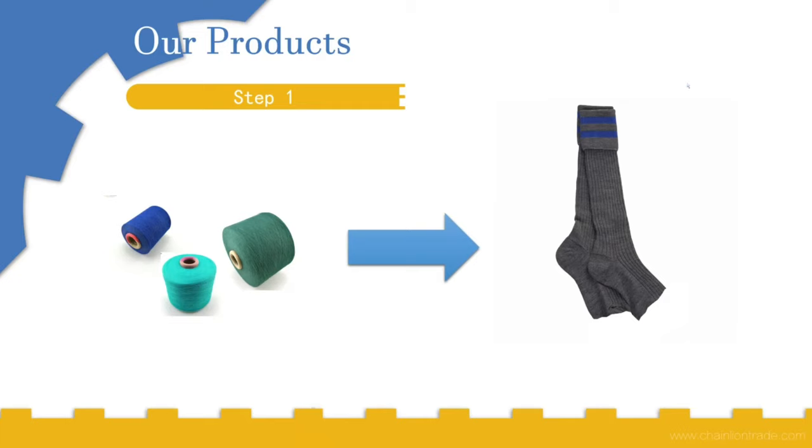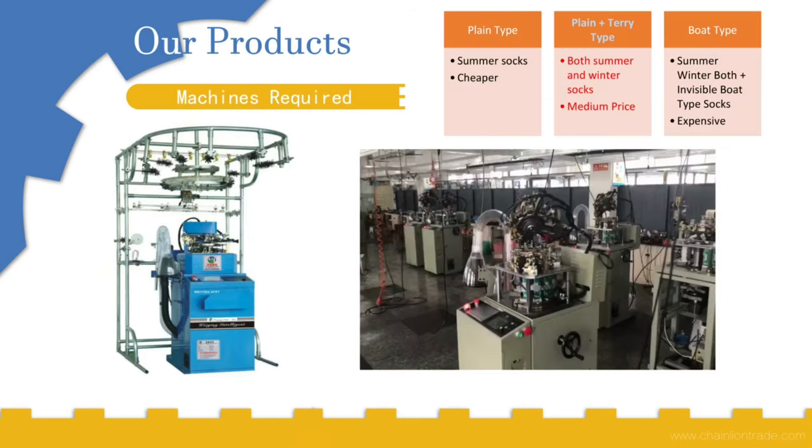Now let us talk about step one. First of all, we need the raw material, which is thread of any material — for example cotton, polyester, or poly-cotton, anything. The first step is to convert this raw material into open socks. As you can see in the picture, the head of the sock is open. For this we need the socks manufacturing machine.